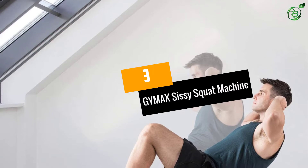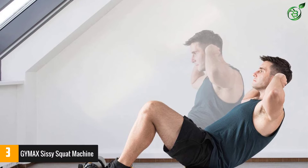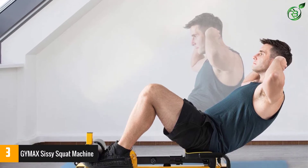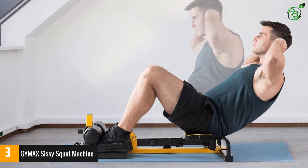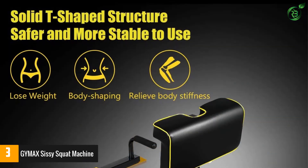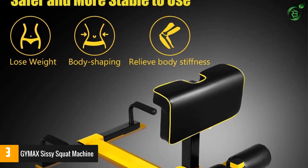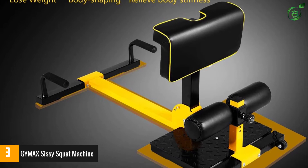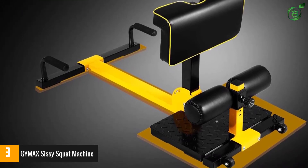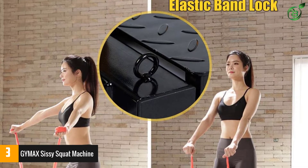Number 3: GIMAX Sissy Squat Machine. This full-body workout machine from GIMAX is mainly designed for sissy squats, but you can go for all kinds of full-body exercises with it. It is made from sturdy and rugged materials, so it can take quite a load and will surely last long. It rests on footplates that offer enhanced grip and stability as you use the machine. The metal pad is textured, so there is no chance of slipping.